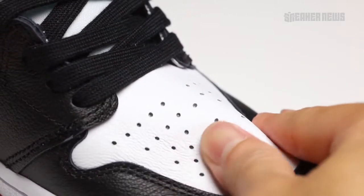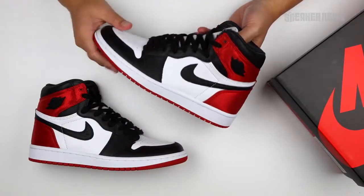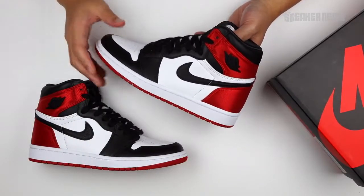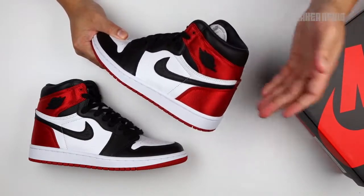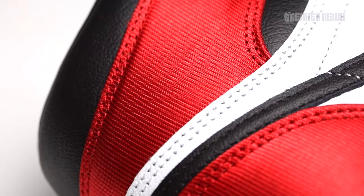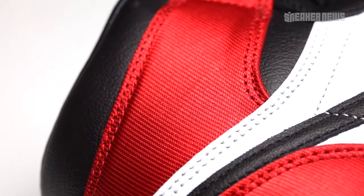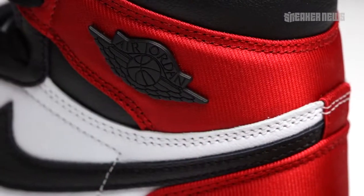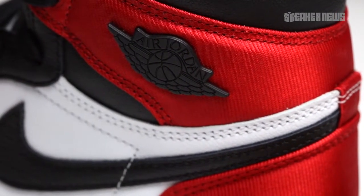Let's go back to these. It's a great colorway, one of the originals. But for women, Jordan Brand did a few minor changes to the shoe — most notably the heel. While they're called satin, it's not exactly an authentic satin material. It kind of has this shiny finish to it — like a mock satin, I guess you could say. That material is found on the heel as well as the ankle collar.